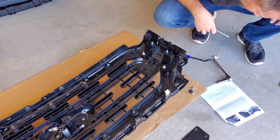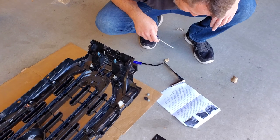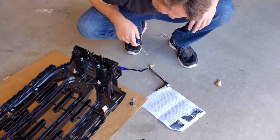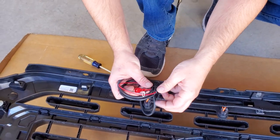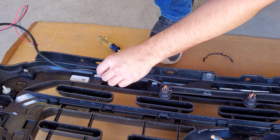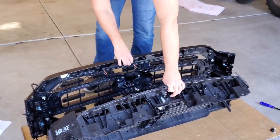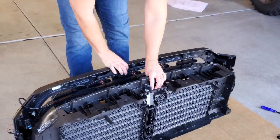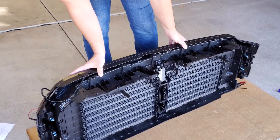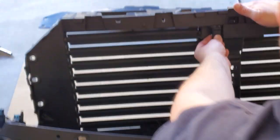Now we're going to make sure the screws are snug, then we're going to be routing the wire towards the driver's side. Then we'll reinstall the active grill shutters onto the back of the grill and finalize the position of the wiring harness so it doesn't hang down. We'll take off the tie and route this over to the driver's side. We'll hold the grill up and kind of get it into position where the bolts go through the holes on the side. The wiring harness hookup for the camera on the front Ford symbol will go right back into this piece.